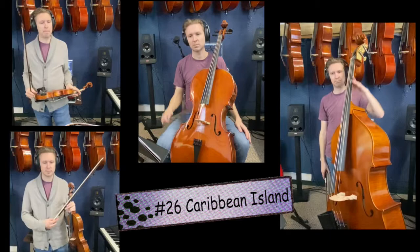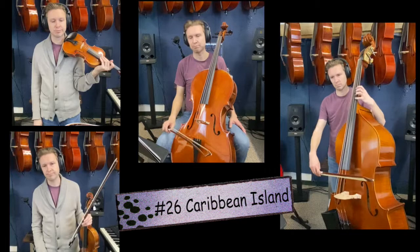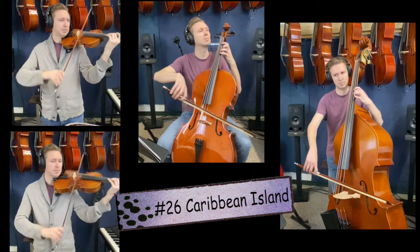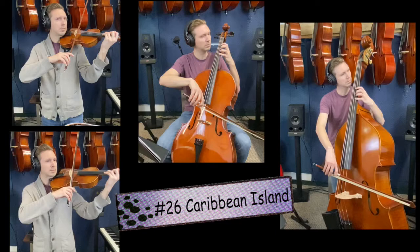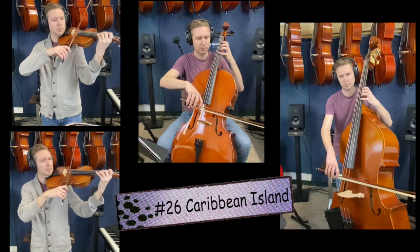Number 26, Caribbean Island. High Ds, C sharps, high Ds, and open D. Use your elbow to change strings and hit that open D. Bring your elbow back. Hit that high D. 26. One, two, ready, go. Repeat. Let's do 26 again. Find that first note, and let's go. One, two, ready, go.